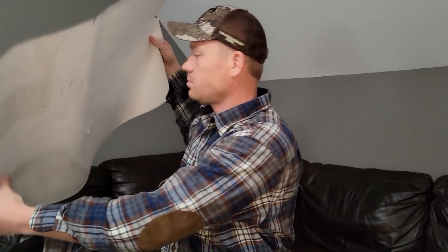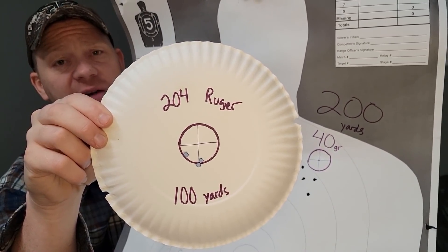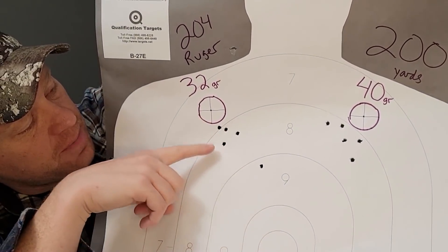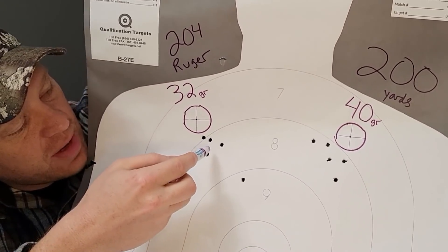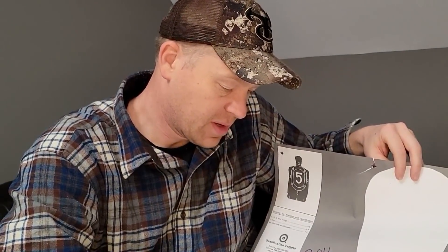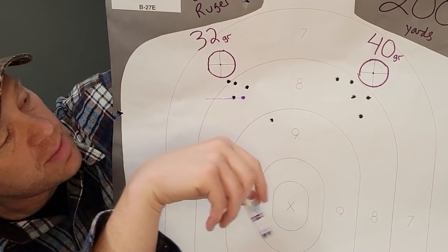So here's the 200 yard target. Remember, our 100 yard average was about a half inch to three quarter inch low. Here are the 32 grainers — we did a five shot group. Look at where the average hit is. We had one flyer, but that's probably a three quarters of an inch group with the 32 grainers. I'm going to mark the average hit with a purple dot and draw a line across. There is our average hit out of that group.